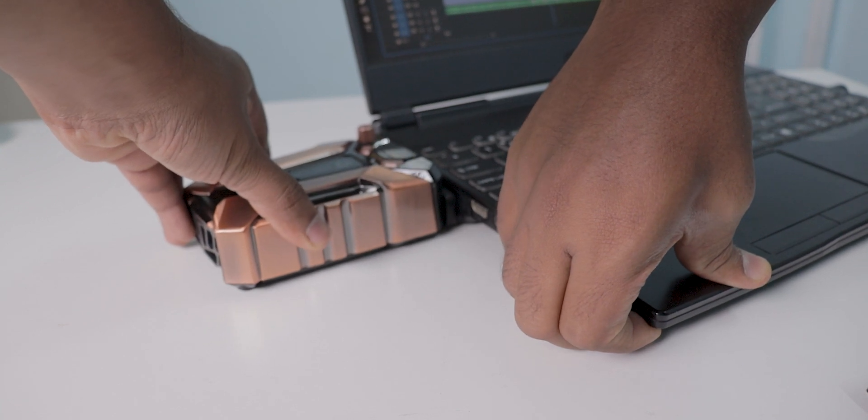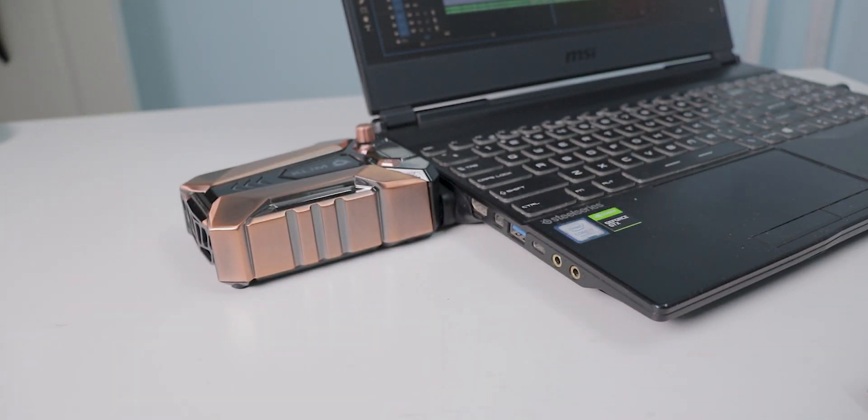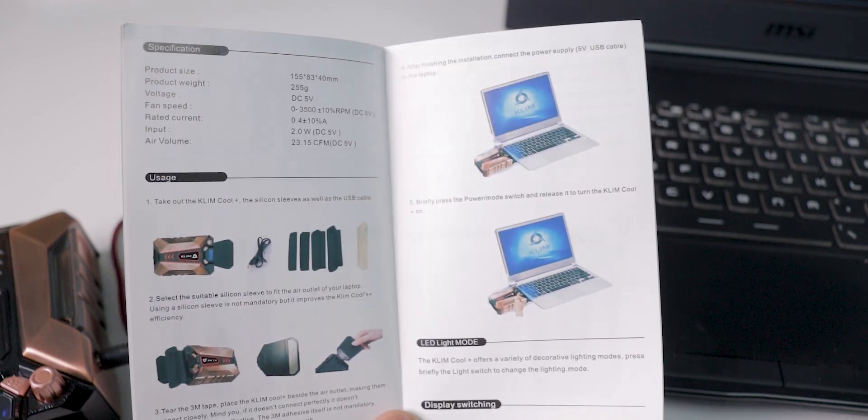For gaming, it's not a great deal. But for laptops that don't have any fan or cooling system, yes, it is very useful. You can even use this for your MacBooks — actually, in the manual, they demonstrated pictures of the MacBook.